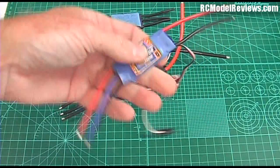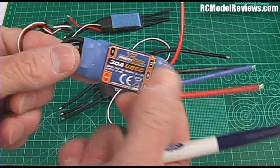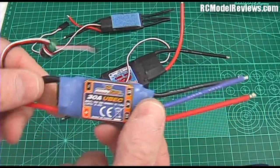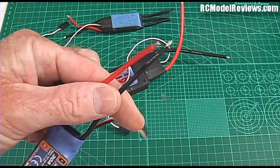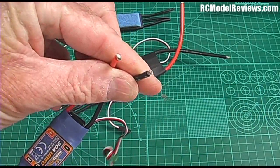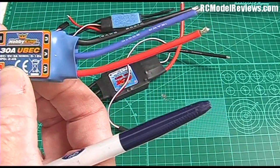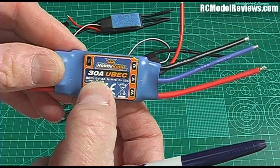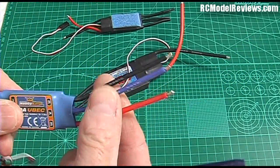Let's start with this one — this is a fairly common type of ESC, this is a HobbyKing one and it'll handle up to 30 amps, and it has a UBEC in it. Let me explain some of these terms. First of all, this ESC takes voltage from your battery, and we can tell by looking at the label it can be anywhere up to four cells — a 2S, 3S, or 4S battery.